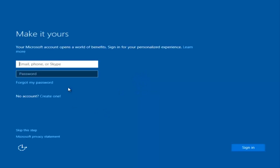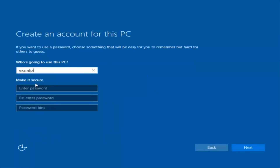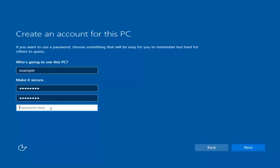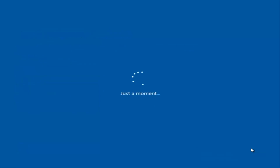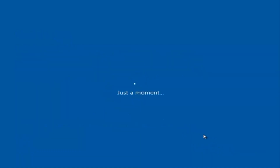At this point you have the option to enter in your Microsoft account credentials if you were previously using a Microsoft account. You could also create a new Microsoft account, or you could skip this step and create a local account on your computer, which is what I'm going to do. I am not going to enable Cortana, so I'm going to select Not Now.